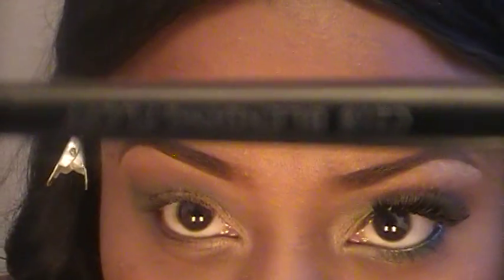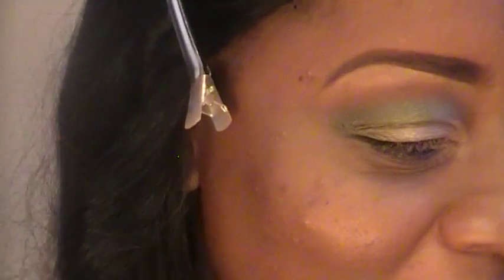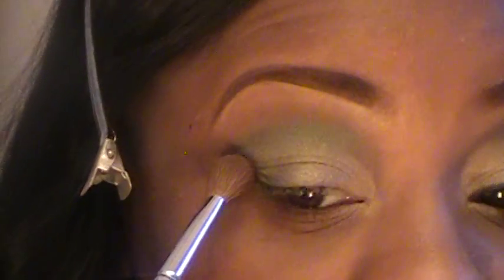You can take any blending brush — I'm using this one by Coastal Scents called the C218 Blending Brush. I'm going to take Mulch by MAC and, with this blending brush, just blend out that Helmet.